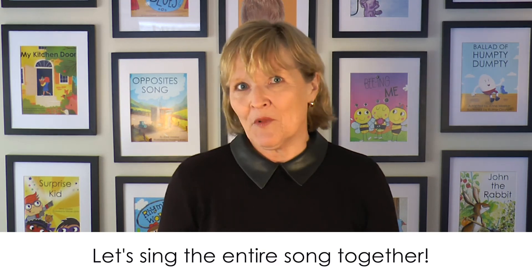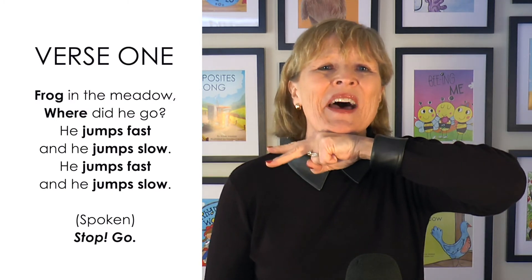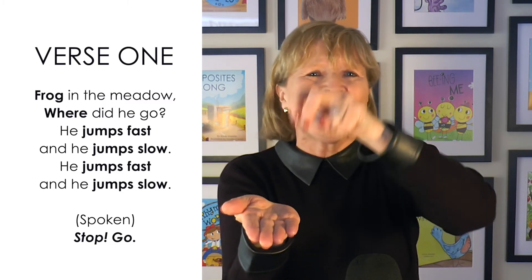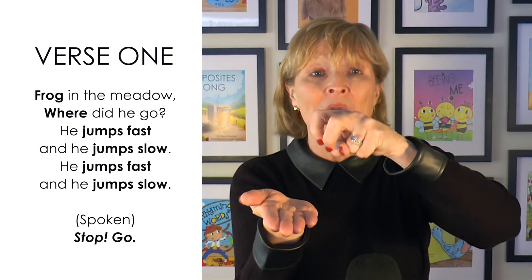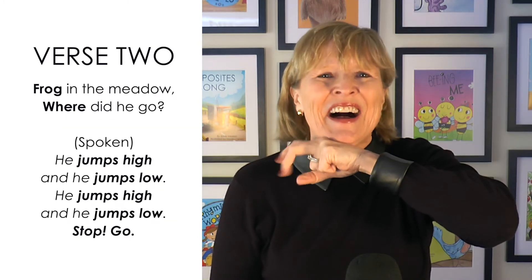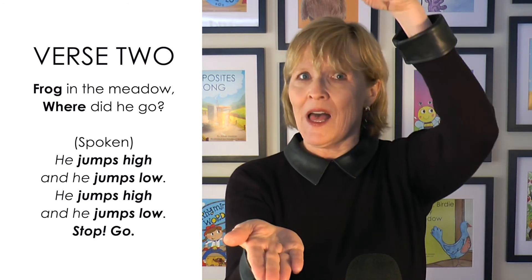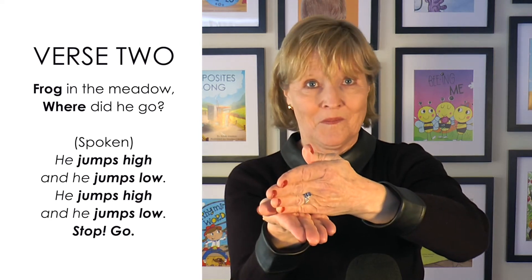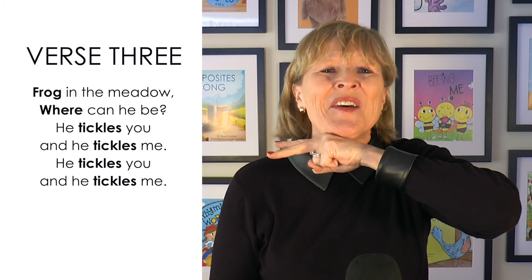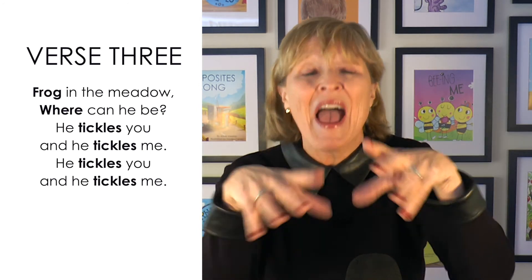Let's sing the whole song together so that you can practice it with me and you'll be ready to sing it with your child. Show me your frog sign. Here we go. Frog in the meadow, where did he go? He jumps fast and he jumps slow. He jumps fast and he jumps slow. Stop. This is so fun. Go. Verse two — Frog in the meadow, where did he go? He jumps high and he jumps low. He jumps high and he jumps low. Stop. Go. You are so funny. Last verse — Frog in the meadow, where can he be? He tickles you and he tickles me. He tickles you and he tickles me.